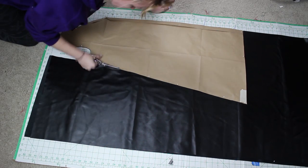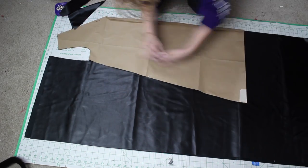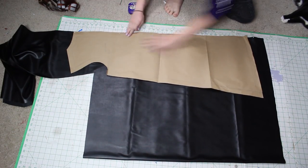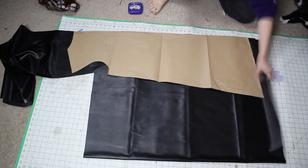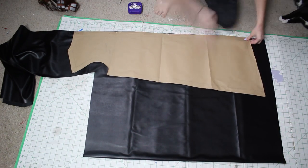First things first, I created a muslin mock-up for her and I fit that to her. Then I took that muslin apart and made a pattern out of it and turned that pattern into a paper pattern, which I then used to cut out some two-way stretch black pleather.